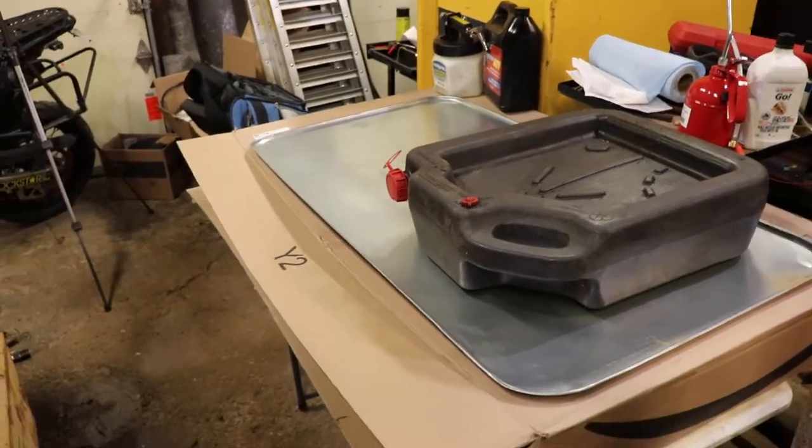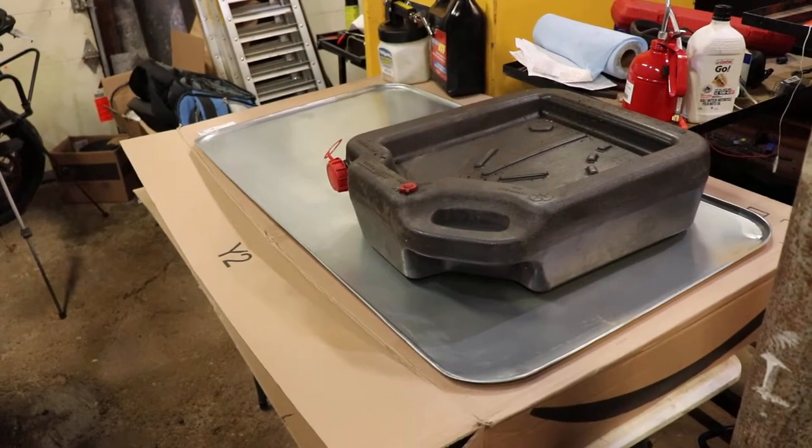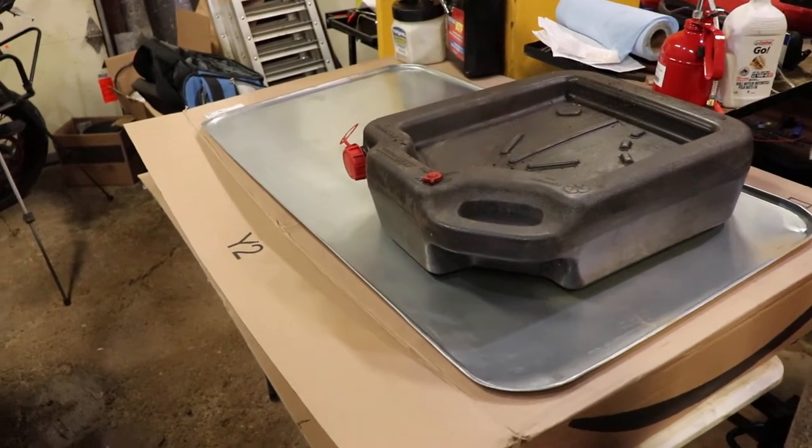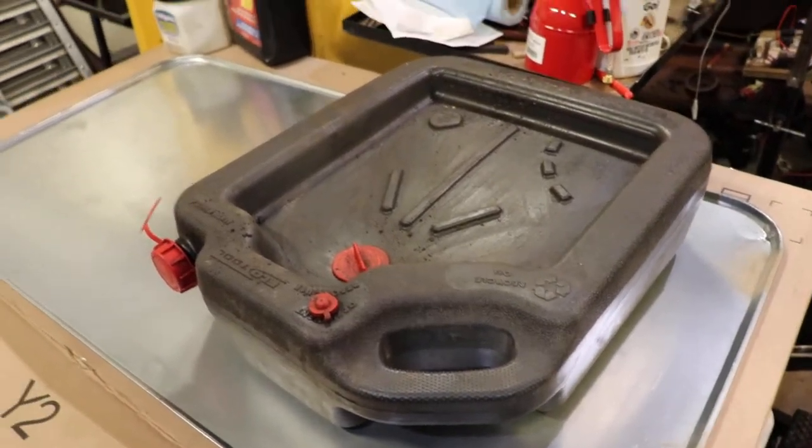Today I thought I'd do a quick video on an oil drip pan that I just picked up. This is a pretty big one — it's 47 inches by 25 inches. As you can see, you can put a couple of oil catch cans on top of it.